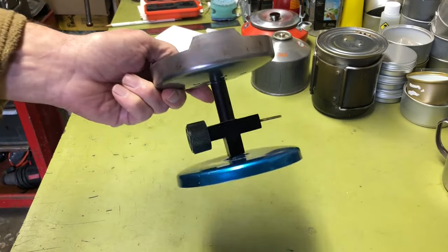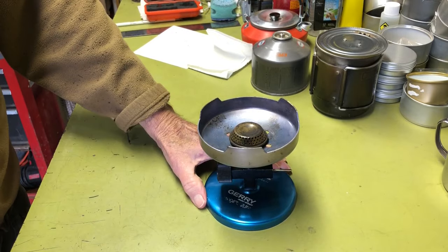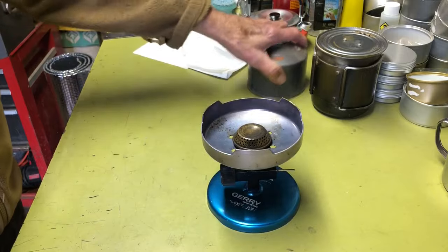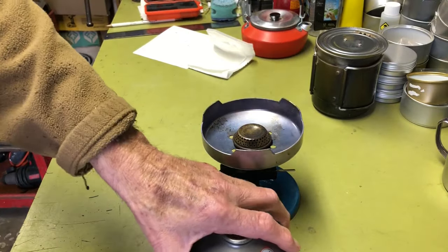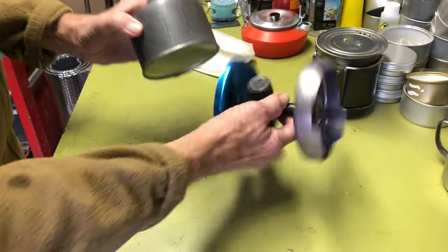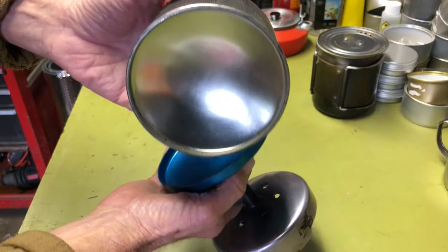And there you go — you've got yourself a nice little stove. It's also very stable; that's one of the advantages. Some of the newer stoves are not quite as stable. A lot of people just put their pot on top. It's actually a little bit wider than this pot, so it's going to be even more stable.